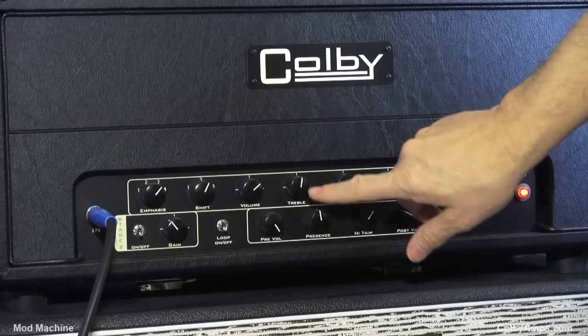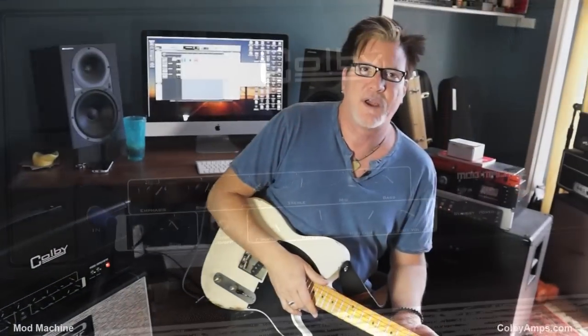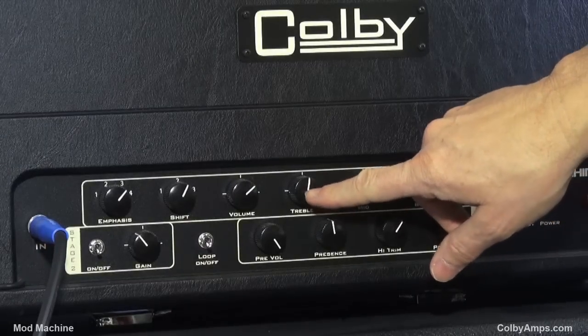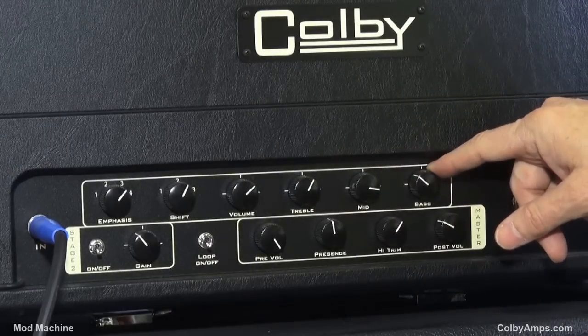You've also got your exciting volume, treble, mid, and bass. Whenever I grab any amp with EL-34s — which this has a pair — I always run the treble a little above half sometimes. The mid I kind of crank up and the bass I pull down a bit.